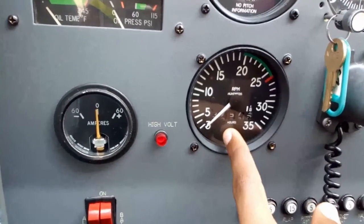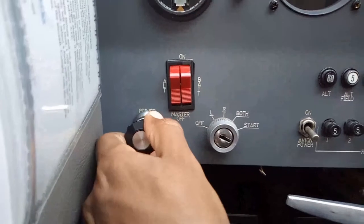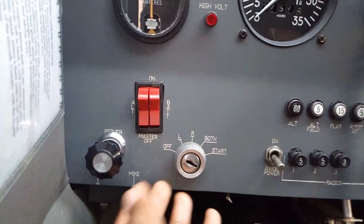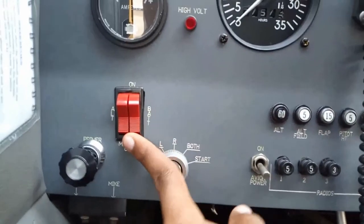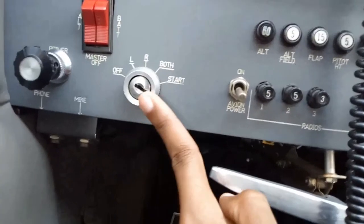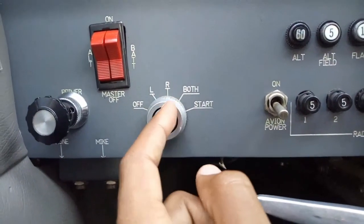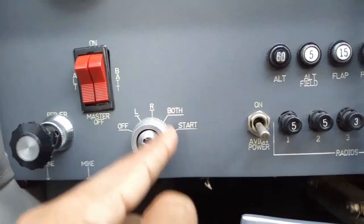We have the RPM gauge — it's a basic RPM gauge like in your car. Down here we have our primer, which is to inject fuel into the cylinders before starting the engine, in case the plane has been sitting around for some time. Usually you inject fuel into the cylinders to ease the starting process. We have the master battery and alternator switches, and the ignition switch — off, left, right, both, and start. For each cylinder we have two spark plugs, one on the left and one on the right, each driven by a separate set of magnetos, so that's to toggle between each and both. It's usually set to both, and then start.